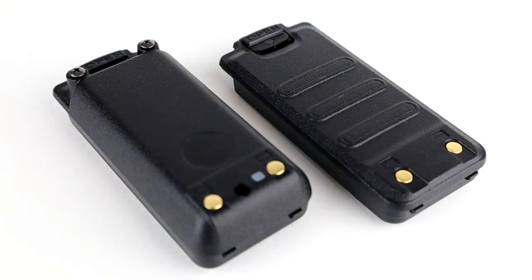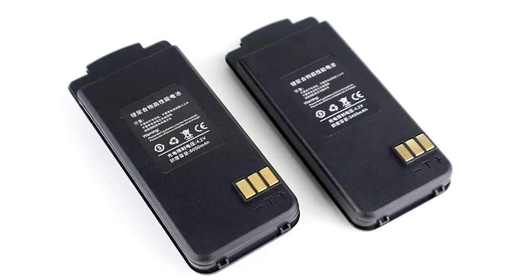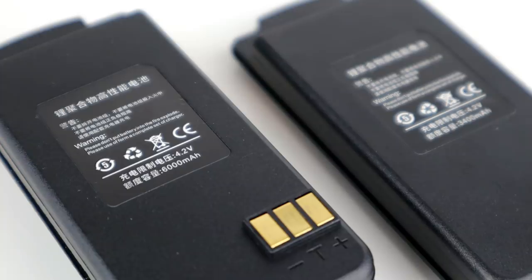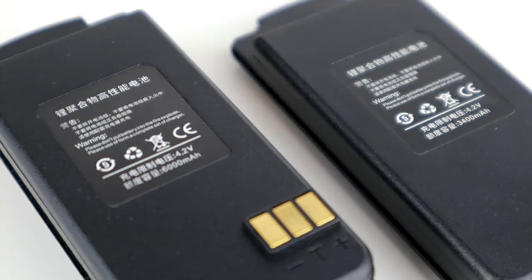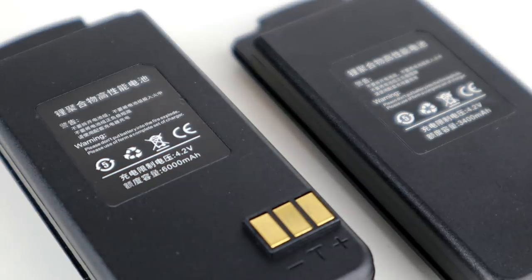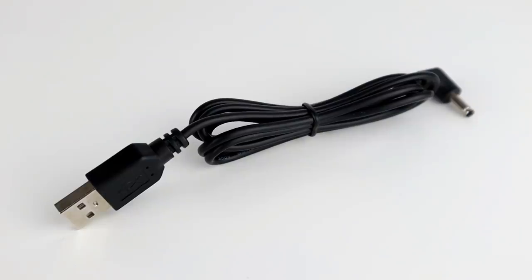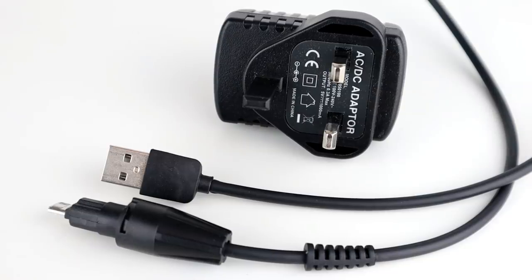On the back we've got the battery. The radio comes with two different-sized batteries: one is a 3400 milliamp-hour battery and one is a 6000 milliamp-hour battery, so they're going to last a considerable amount of time. Because these only transmit very low power over cellular, the batteries last a lot longer than most two-way radios. One battery charges straight from the radio; the other has a plug on the back and comes with a USB lead so you can charge it separately.